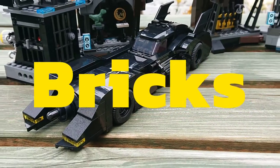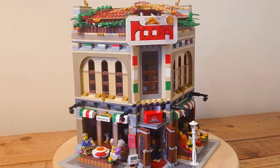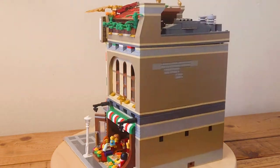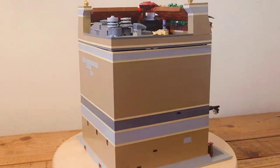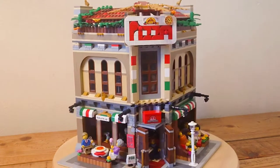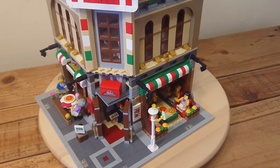Hey folks, welcome to B5 Bricks. Hope you're all well. In today's video, it's my rebuild of the Palace Cinema Modular, which I've had for years, but now it's time for renovation as the movie industry has collapsed. And I've gone for an Italian pizzeria restaurant with a fully detailed interior, and I'll move on to that interior shortly.